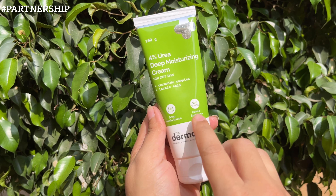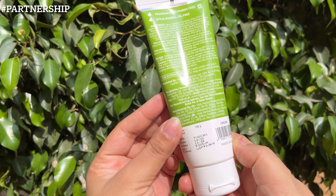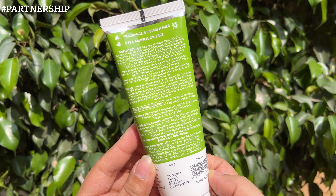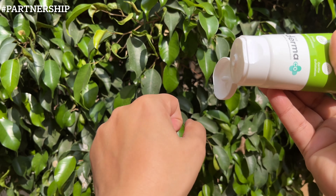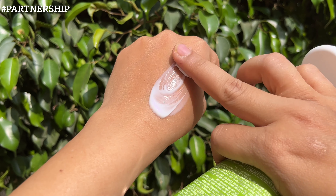It contains a ceramide complex and lactic acid, is for deep moisturizing, and also gives gentle exfoliation. 100 grams of the product is ₹329, and you can see the entire ingredient list on the packaging. The consistency of the product is a very lightweight gel-sort of texture.